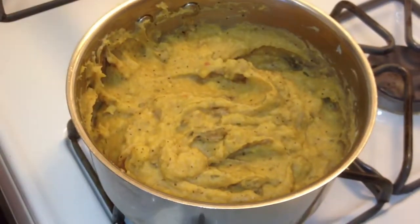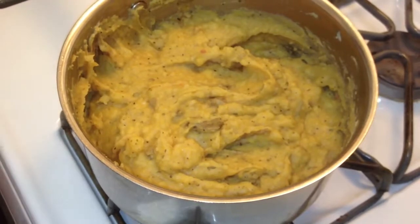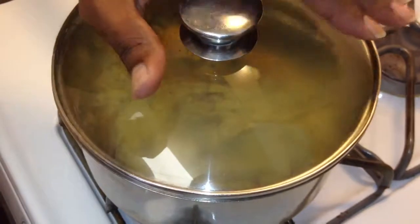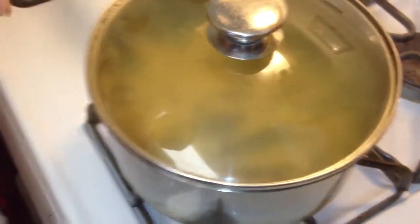This is some awesome mashed potatoes. I'm going to put the cover on these and let them rest for about five minutes, then we're going to dig into these. My name is George Duhart from George's All Purpose BBQ Sauce. Make sure you guys go to www.sauce4me.com.